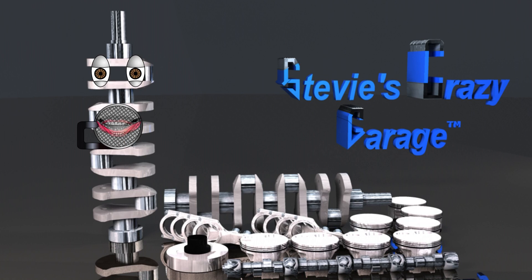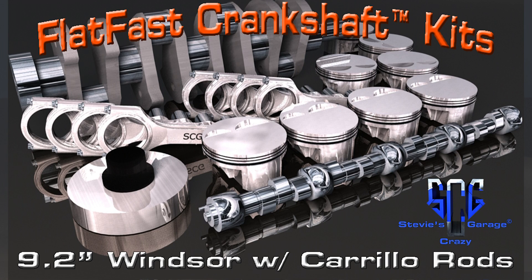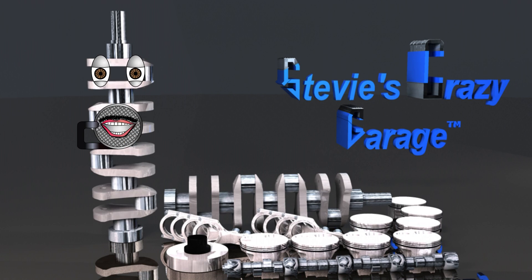This is why they weigh more. This is the reason Chris expects an engineered flat-plane crankshaft assembly like the SEG Flat Fast Crankshaft Kit. Chris gets all the benefits of the flat-plane crankshaft without the vibration.